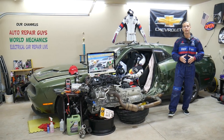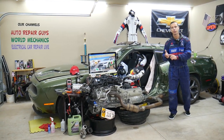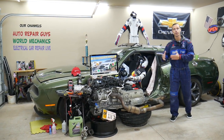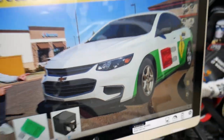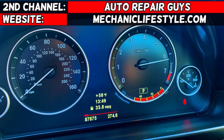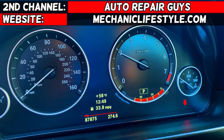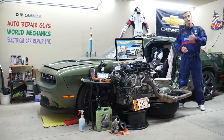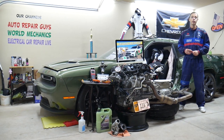Make sure you stand till the end — we will explain common mistakes people make when replacing fuses and relays, and how that can cost you quite a bit of money that you don't need to spend. Hey guys, welcome back to Electrical Car Repair Life. Thank you for watching and subscribing to the channel.